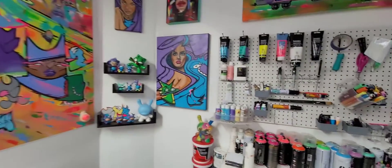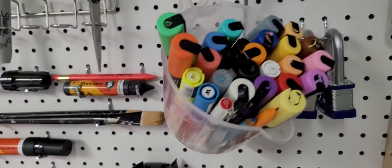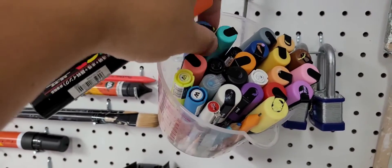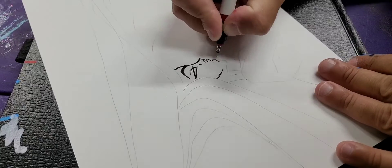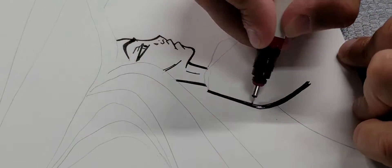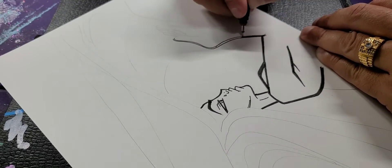Hi everyone, today I'm in the studio and we're going to do some fast set inking and we're going to talk about the Land of Fazz. We're going to talk about how I do my hairstyling because I've been getting requests from people asking me how I do my hairstyling, so I decided to make this video using one of my fast sets. The Land of Fazz was created by me, the Artist Fazz, which is my artist name.